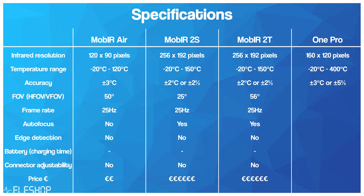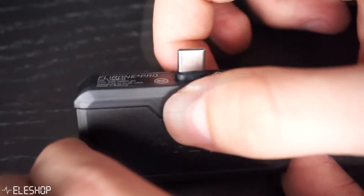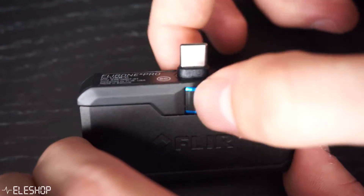The FLIR ONE PRO is more expensive than the smartphone cameras from Guide. The ONE PRO has a much larger temperature range, but the infrared resolution is lower than the 2S and 2T though higher than the AIR model. However, such a large temperature range is often not necessary, since a house or electronics will not become warmer than 150 degrees Celsius. Furthermore, the USB-C connector can be extended so you can put the camera on your smartphone when you have a case around your phone.